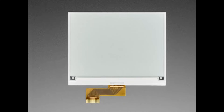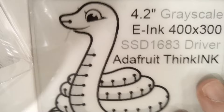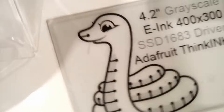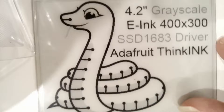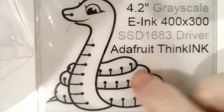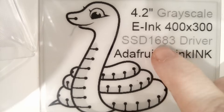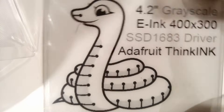Next up we also have a 4.2-inch grayscale and tricolor display. I chose to show it on the overhead because I've got the demo going. This is the grayscale version — 400 by 300 pixels. You can see it's actually displaying light gray here. It uses the SSD1683, which is very similar to the SSD1680 driver.